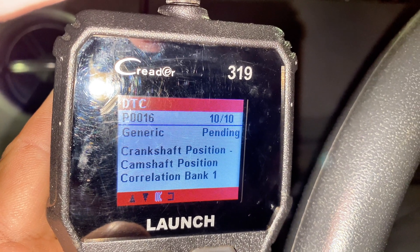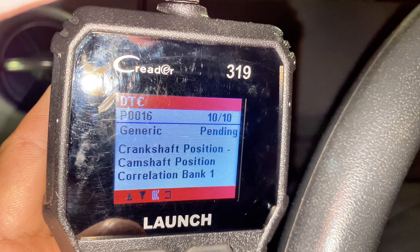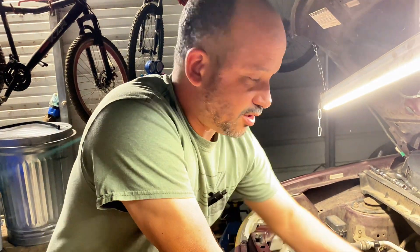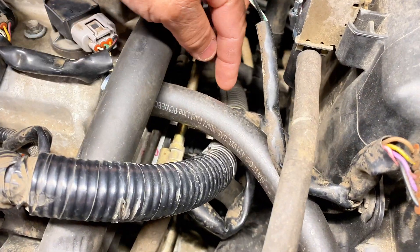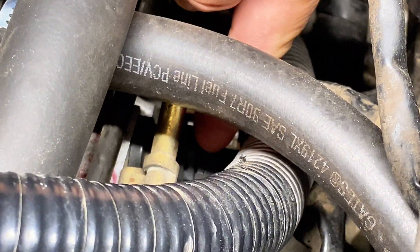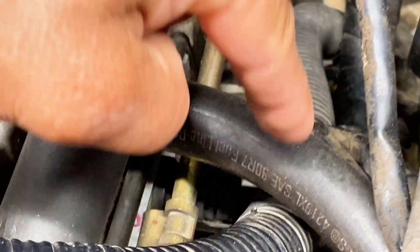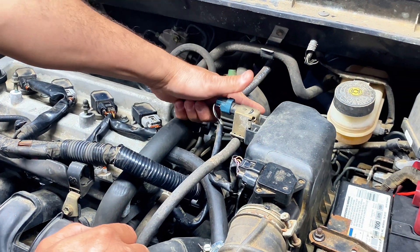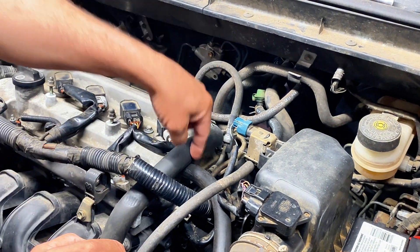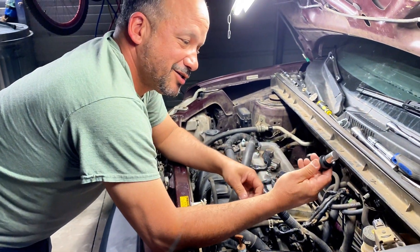Something's going on with the timing - most likely either the crankshaft position or the camshaft position sensor has gone bad. I'm going to replace them both because they should be changed out in pairs, and that's what we're going to do right now. The camshaft position sensor on this engine is on the back side of the engine. To get to it I'm going to have to remove that hose, the air filter box, disconnect a few connectors and hoses, and then finally be able to get to the bolt to remove it. Here's the new one.